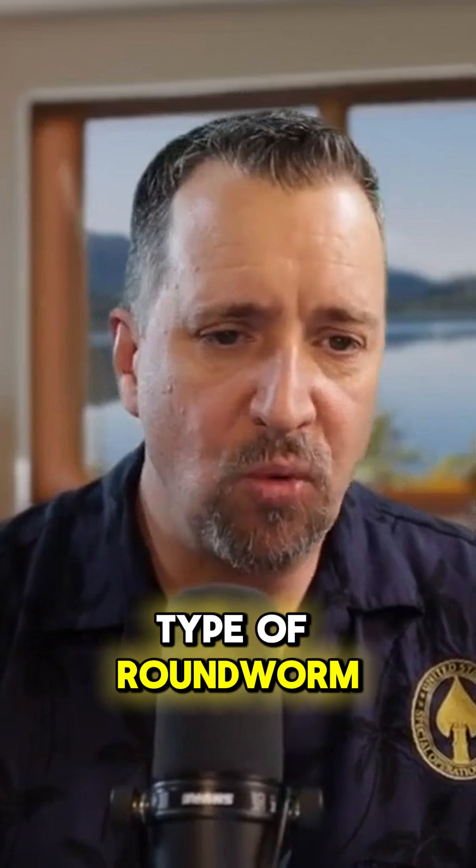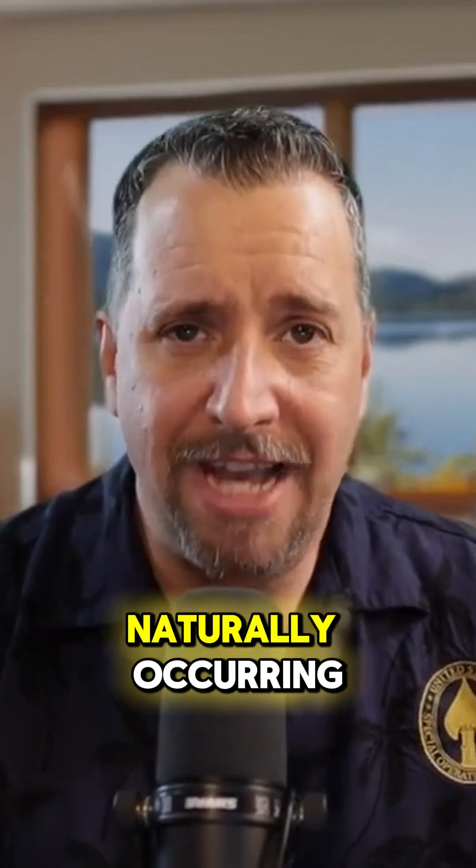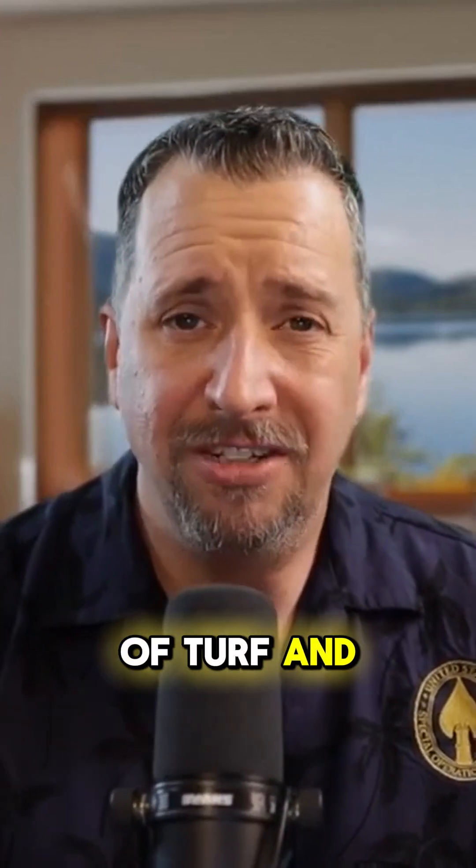You can deploy what's called nematodes, N-E-M-A-T-O-D-E-S. This is a type of roundworm. The two that are recommended for small hive beetle are Heterorhabditis indica and Steinernema ryobrave. These are naturally occurring, soil-dwelling ambush predators that feed on a wide variety of turf and citrus pests.